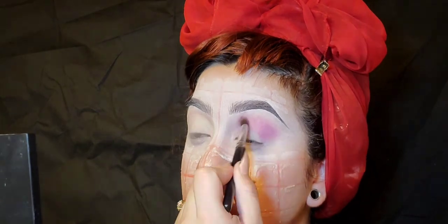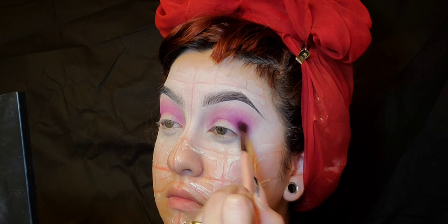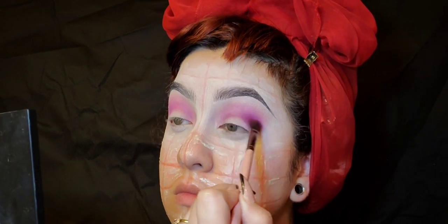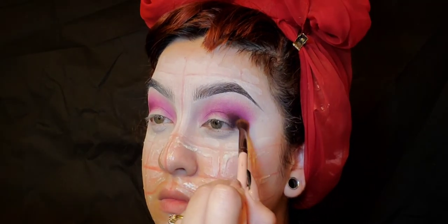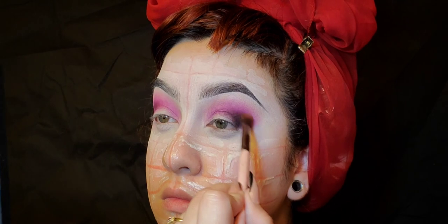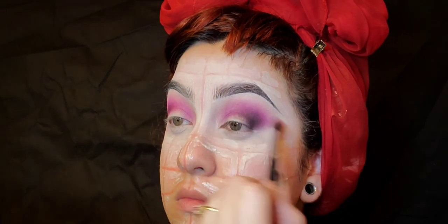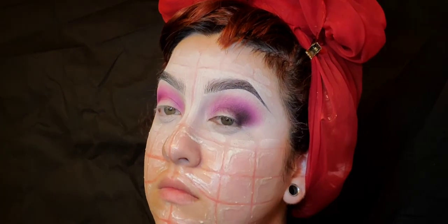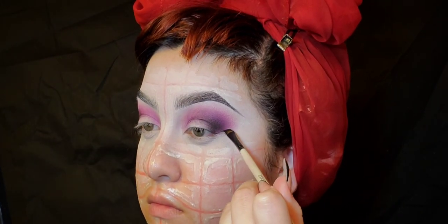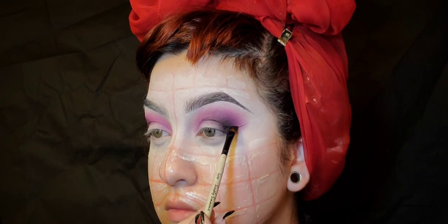I'm going to do some purple eyeshadow from Jeffree Star's Blood Sugar palette in the shade Rue Canal, and then use the shade Chroma to really darken up that purple crease. After that I'm going with black eyeshadow to really darken up the corners of the eyes. My eyeshadow may look messy, but that's what I'm going for since Pinhead's head is messy.